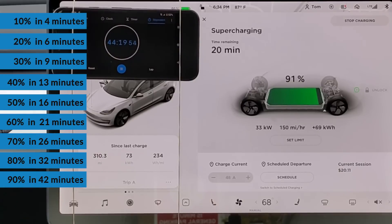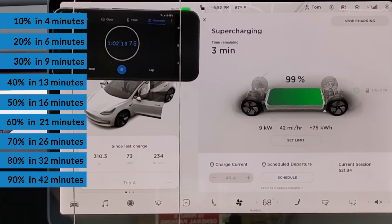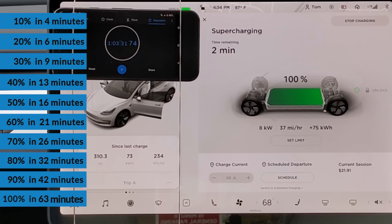Like most EVs, the charge rate drops off considerably once the vehicle is more than 80% charged. In 42 minutes, the car reaches 90% state of charge and the charge rate is down to only 37 kilowatts. We did reach 99% state of charge in under an hour, which is pretty much 100% charged. However, it took another four minutes to actually hit 100%, finishing the zero-to-100% test by adding 75 kilowatt-hours in one hour and three minutes.